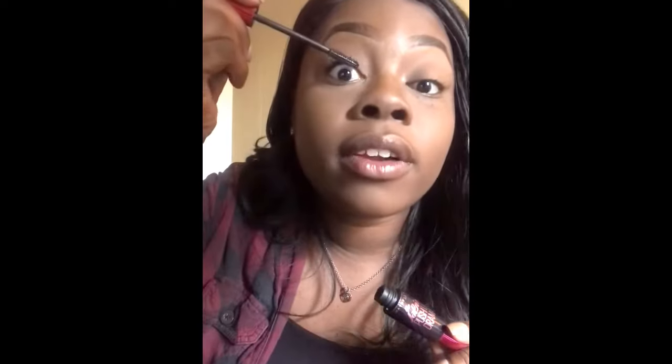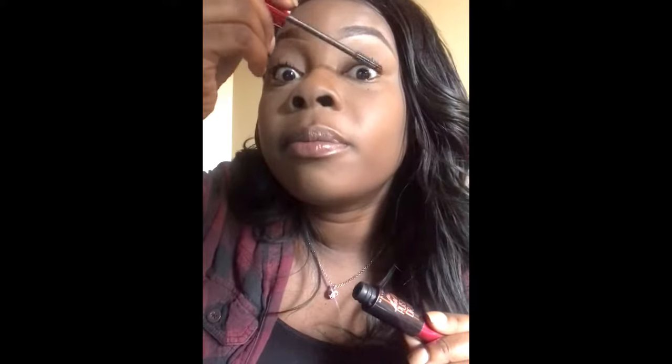Next, I'm going in with this same Fit Me and I'm just putting that in my crease to give it a little color, because I'm not going to be doing anything crazy — I'm just going to work and school. Although I may find my husband at work, he's going to have to love it. Then I'm going to go in with my mascara — this is the Maybelline Falsies Push-Up Drama. I love this mascara. I wear glasses, so this is perfect. It's almost as if I literally have falsies, because I'm not going to be wearing glasses and false lashes.